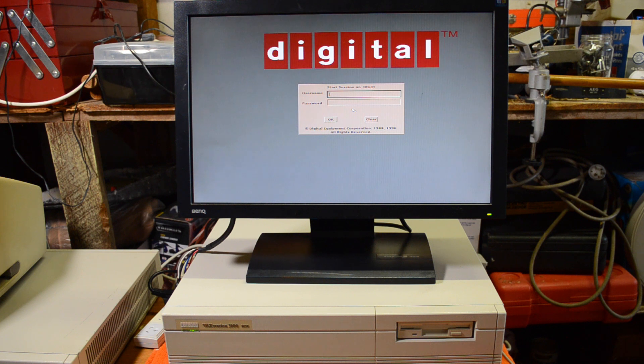So there you have it — a VAXstation 3100 with a GPX graphics card running DECwindows Motif, albeit slowly. Anyway, I hope you found that interesting and we'll catch up with you next time.